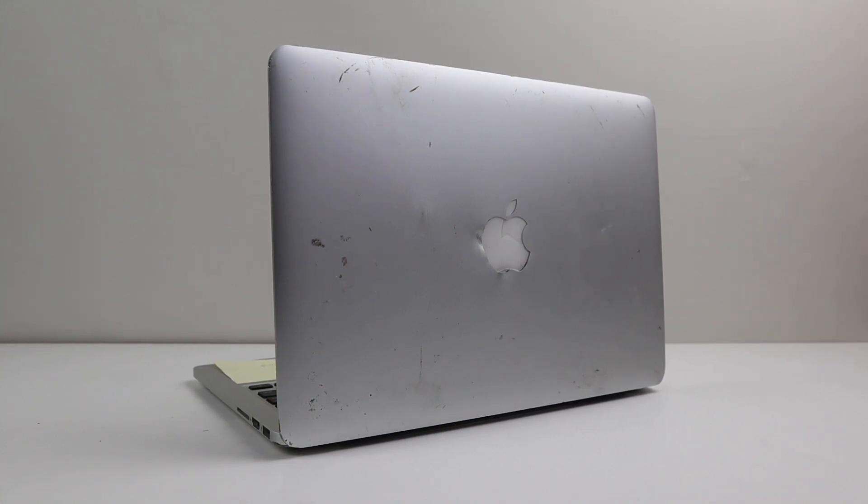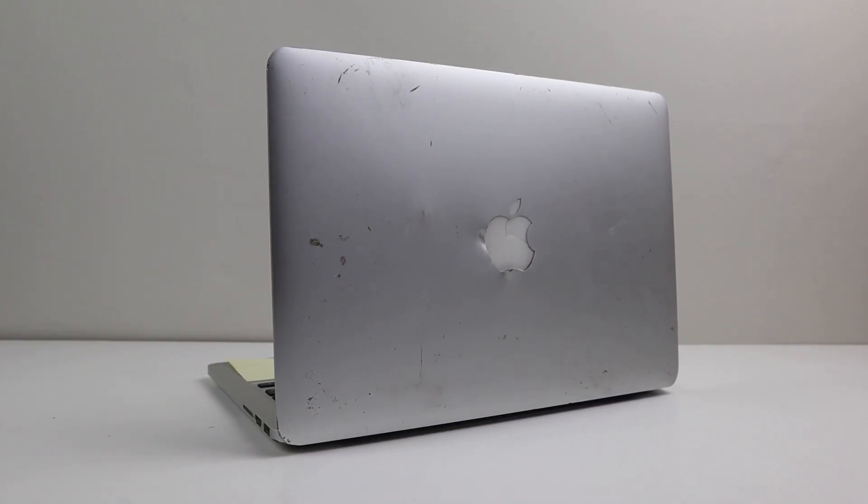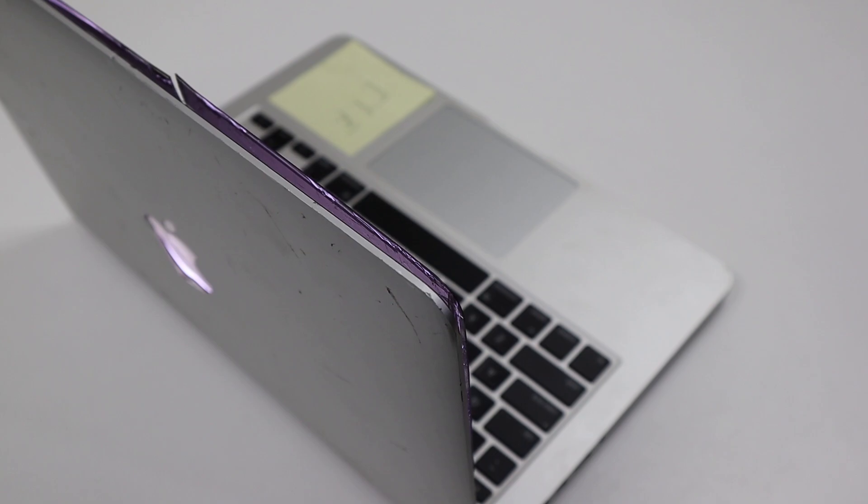Hi guys, welcome back to another Hugh Jeffries video. In this video, I'm going to be restoring this destroyed MacBook Pro.